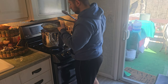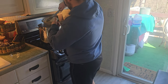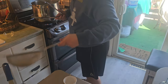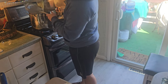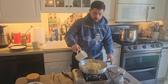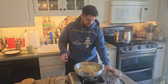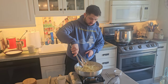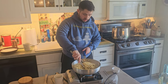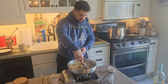Now we're going to ladle our pasta into our sauce. We're going to come in with a mug of pasta water and mix it all together. We're going to cook this another couple of minutes because remember, we cooked it two minutes under the package time.